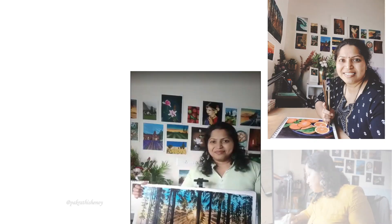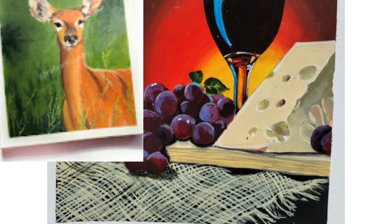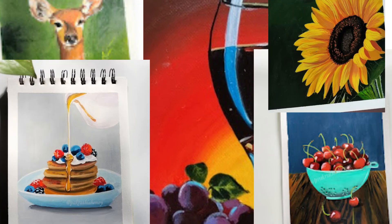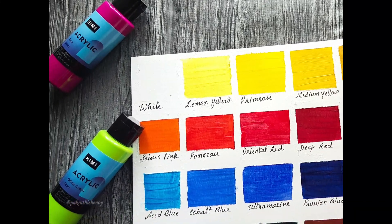Hello and a warm welcome to my art enthusiast friends. To all those new here, I'm Prakriti, an art educator teaching painting through online classes and workshops. In today's video, I will be swatching my new acrylic paints by Himi Mia, which I got from Thuy Arts.